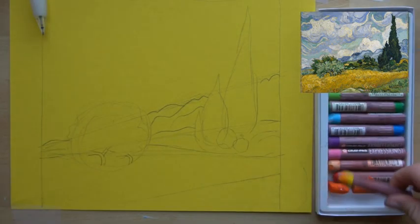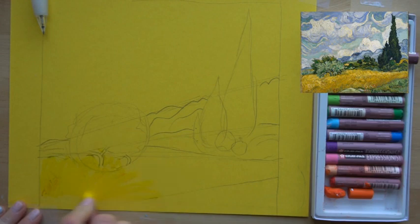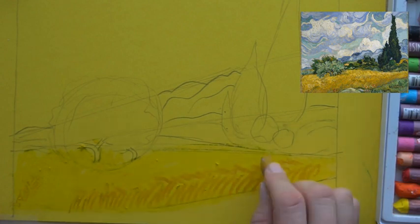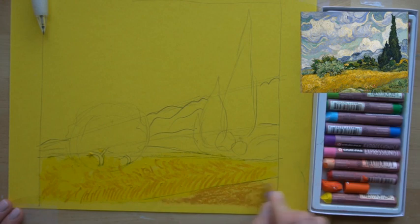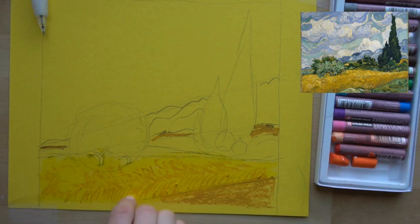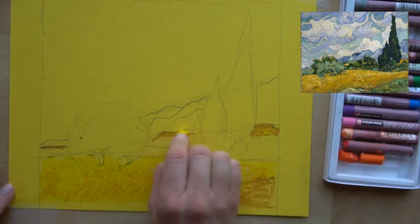Let's block in our colors. Grab your yellow — if it's dirty, clean it off with your paper towel. Fill this whole shape, even up into this tree and a little bit behind it, with yellow. Then grab your yellow ochre and over the top of the yellow, create texture almost like grass coming up along the bottom, then in shorter strokes back towards the tree. Fill in the background shape and some of these hills with yellow ochre. You can take your yellow back over the top to really mix these together, and you can also take your white over the top.